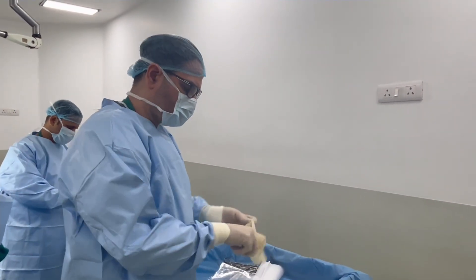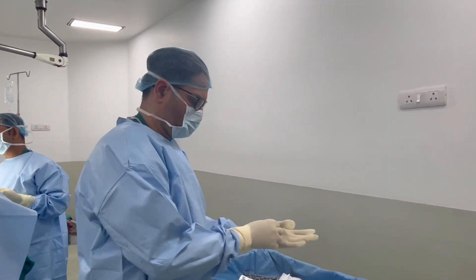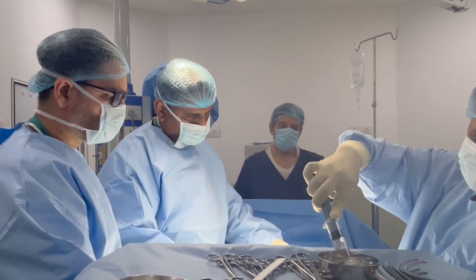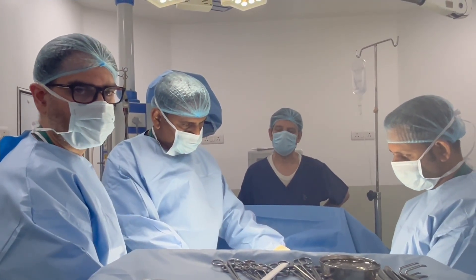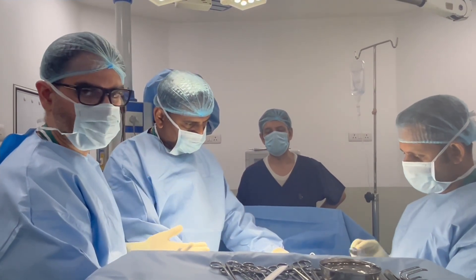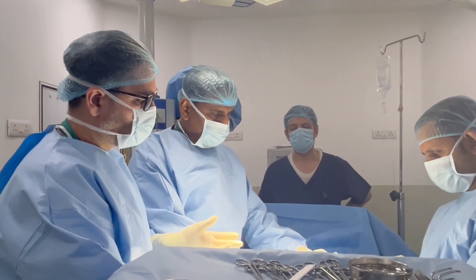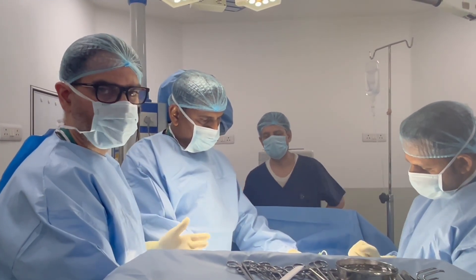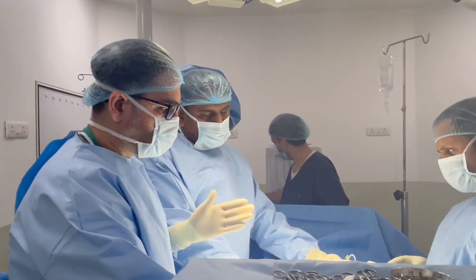We always have double gloves at the time of surgery. First of all, let's start artificial erection. We put a butterfly needle in the corpora and inflate with saline. From the artificial erection, it comes to the exact penis size — there is no curvature, no deformity. It goes to the exact shape and size, the full length, and we can apply the maximum size implant.